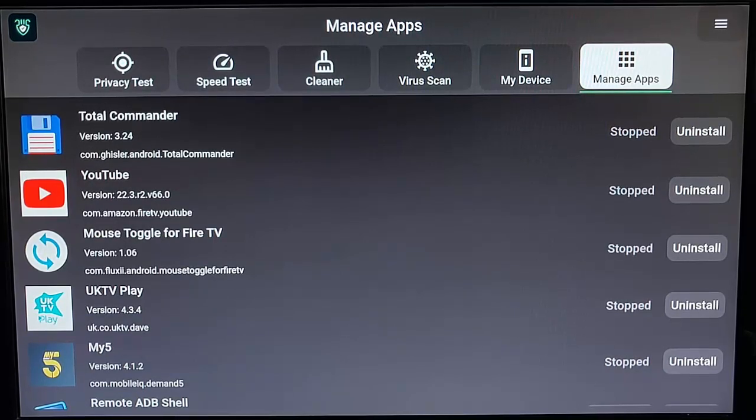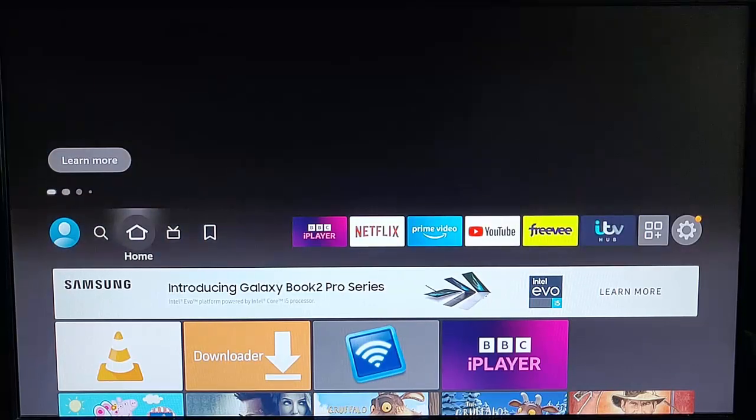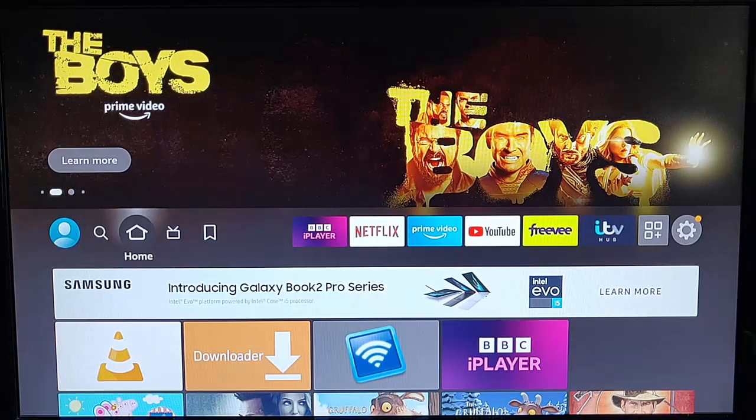We're going to show you how you can get this great piece of software — this Swiss Army knife of the Fire TV Stick. Grab your remote control and press the home button, which is the picture of the house, so that you're back to the main menu.